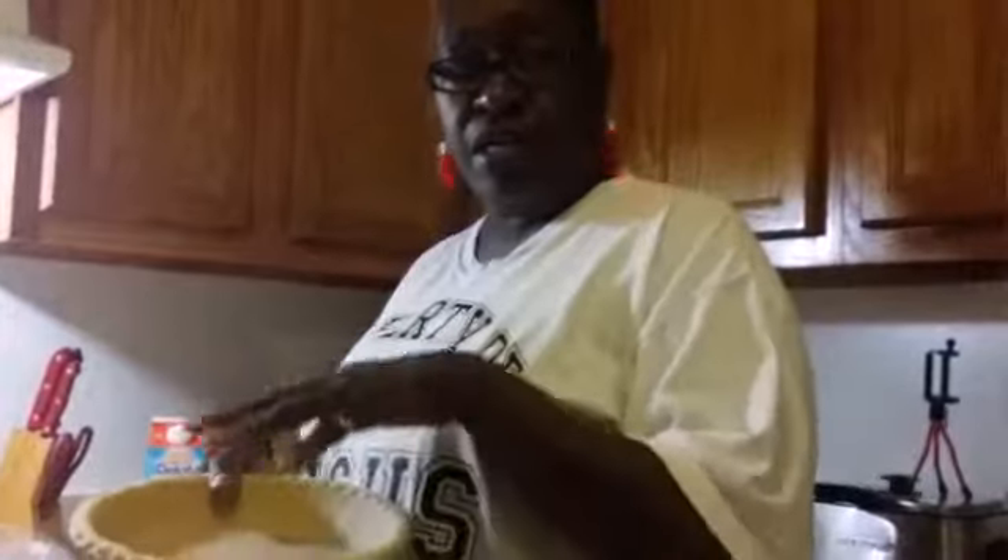Hi! My girlfriend Susan Stevens gave me these ornaments for the Christmas show. I'm making sweet potato pie, but I've got a twist — I'm using Bailey's eggnog. One important tip: make sure you pre-cook your crust first.